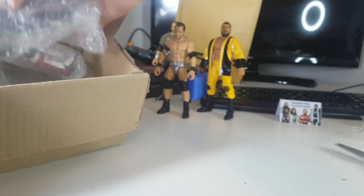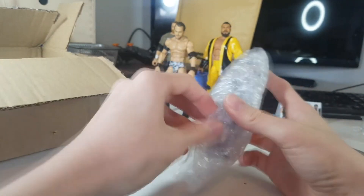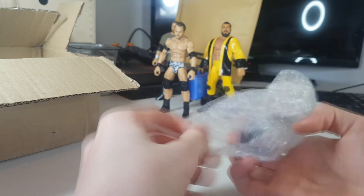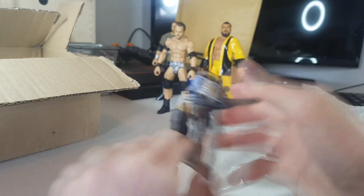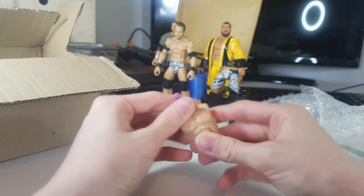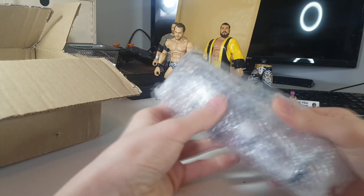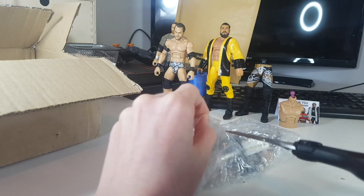Now with the fix-ups covered, we move into the customs — and oh boy, I cannot wait for this. We also have some fodder parts I sent to him that he didn't need to use and sent back — the Ricochet legs, because he used the upper half on something we're getting into in a minute, and the original Roderick Strong torso which I can use for something in the future. Now let's get into the customs.